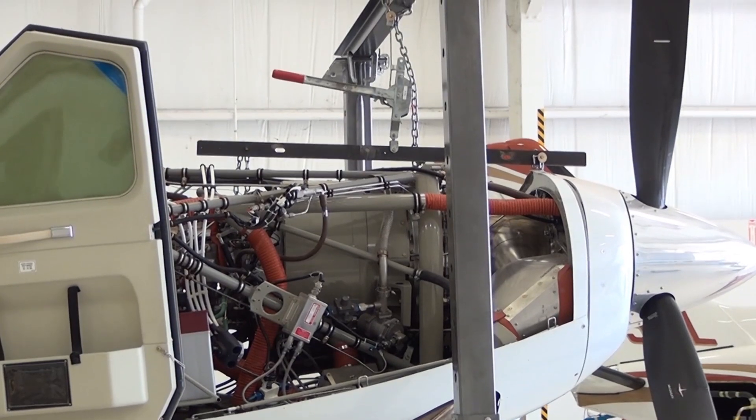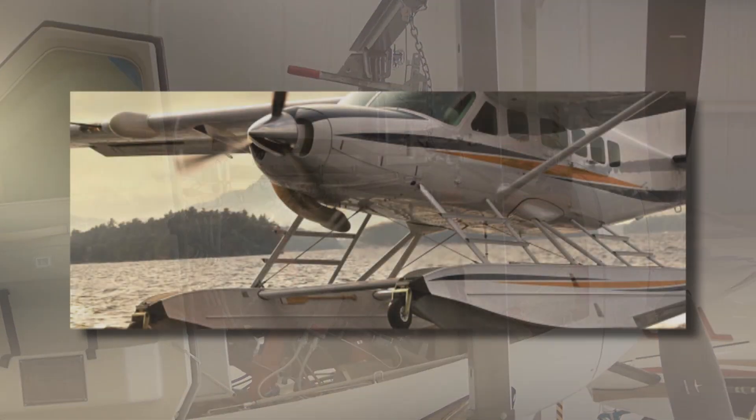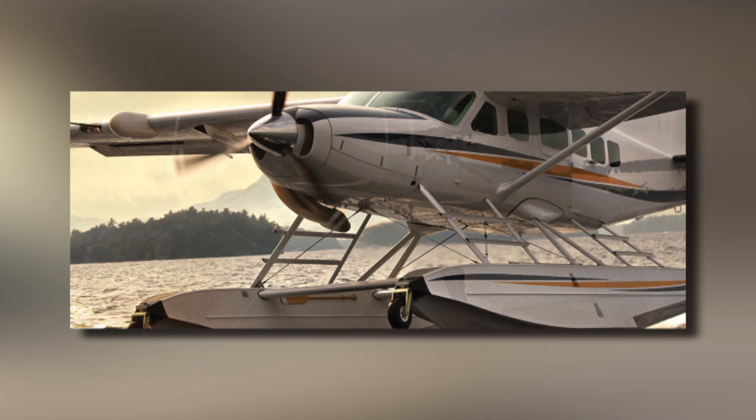The aircraft should now be prepared for maintenance specific to the aircraft fuselage. For additional details and procedures related to this video, please reference the Cessna Caravan and Pratt & Whitney manuals.